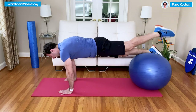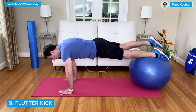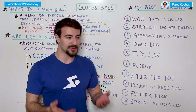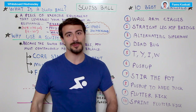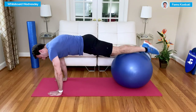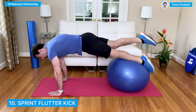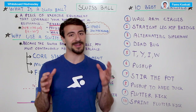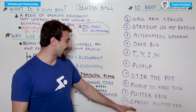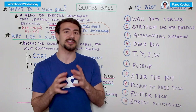Number nine is the flutter kick. You keep your feet on the ball, get into a plank position on your hands, and actually do a flutter kick. This really engages your core stability — when you lift your leg against gravity, you have to flex your glutes, hamstrings, and lower back. The more explosive version, number ten, is the sprint flutter kick, where you move your feet as explosively and quickly as possible. If you have someone to hold the ball, that makes it easier — otherwise the ball will go all over. Keep your form strong, with a short, fast kick, just like you would in the water.